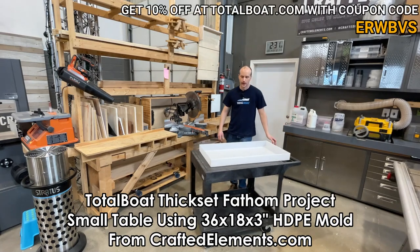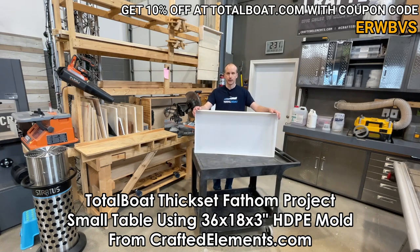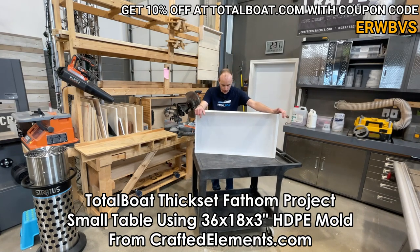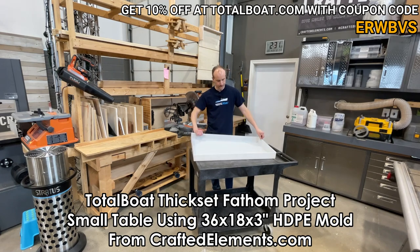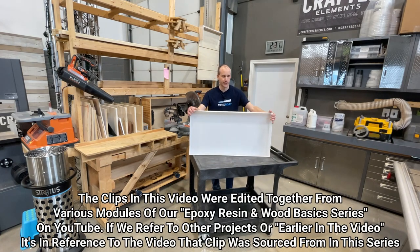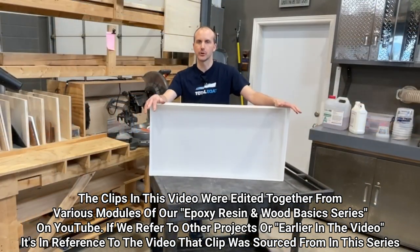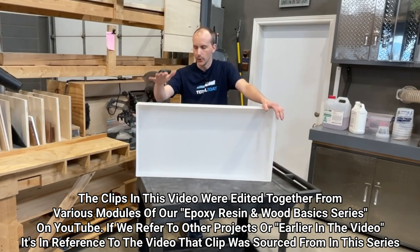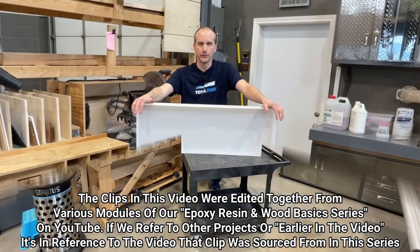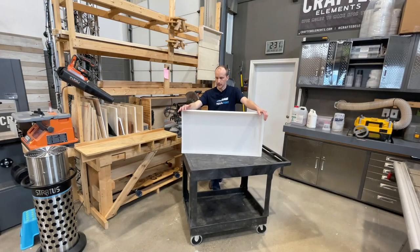I'm going to use our 36 x 18 x almost 3 inch HDPE plastic mold to create a small table using the Thickset Fathom product from TotalBoat. This mold is obviously hard and rigid. It's not like the silicone molds that Crafts Elements is known for — our extensive line of silicone molds. We do have a limited line of HDPE molds, but we really focus on smaller molds, not big table molds. This is one of our bigger molds.